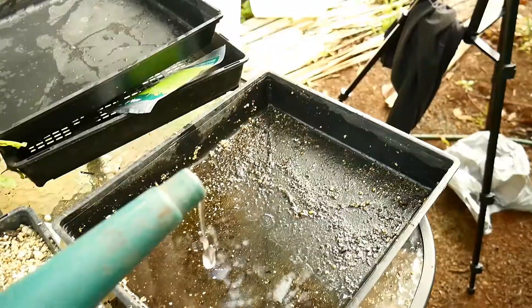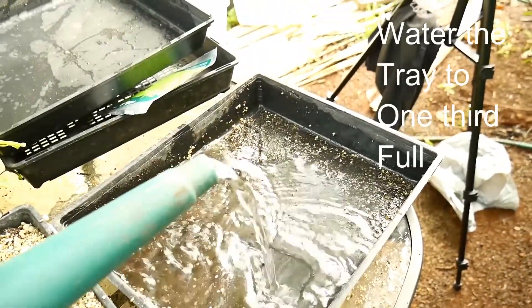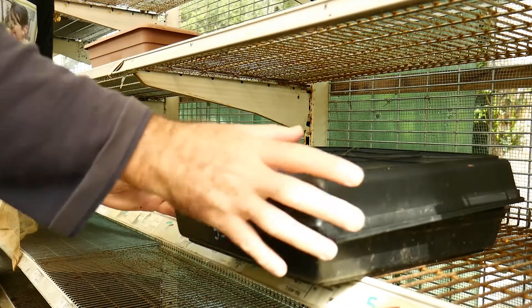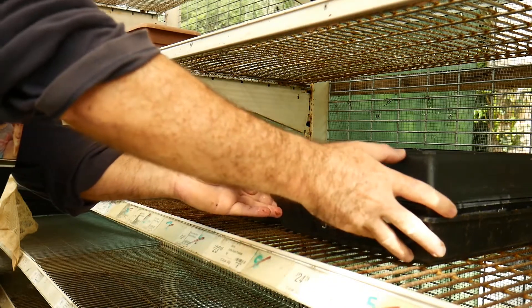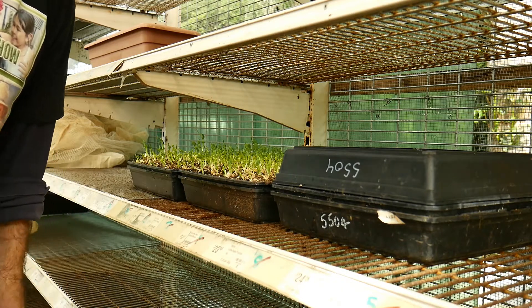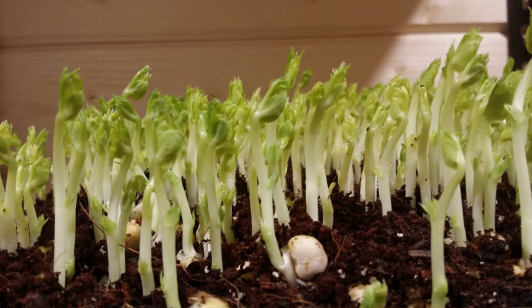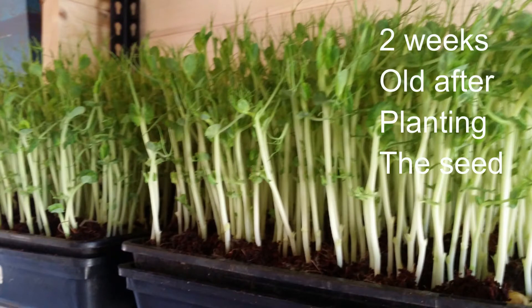Once that's done, you just water in the bottom tray, then cover it over with a lid and put it in a nice cool dark spot. Wait until they start touching the roof — make sure they keep moist, not wet. You will find that you have germinated pea shoots in about four to five days, and then harvestable within two weeks.